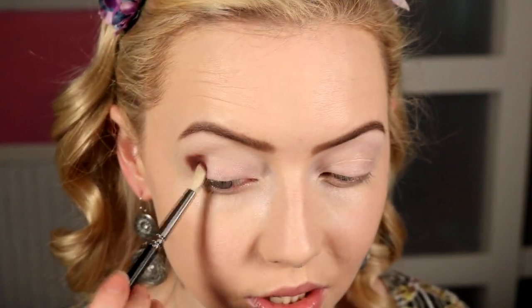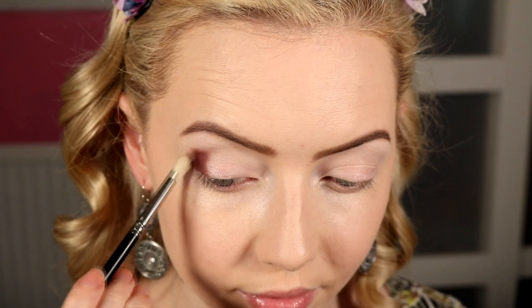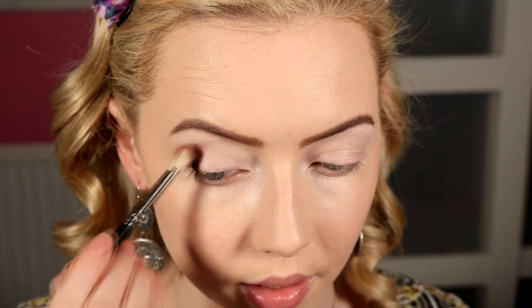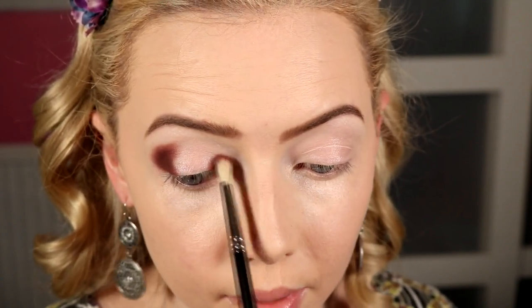I'm popping that just on the outer corner and bringing it into the crease a little bit. We're not going to go all the way through the crease — I'm kind of leaving a gap in the middle, especially with the darker shade. I might use the brighter shade to blend in the middle, making sure to bring a little bit onto the lid but mostly focusing on that outer corner. Then take the same shade and pop that on the inner part of the lid as well.